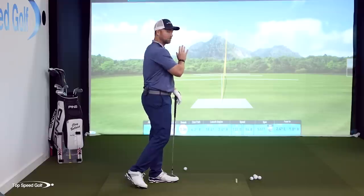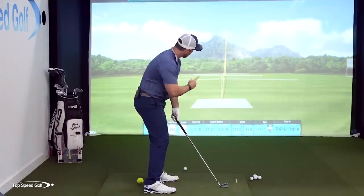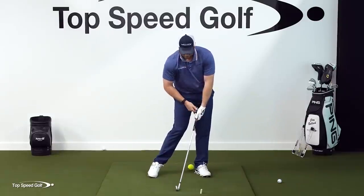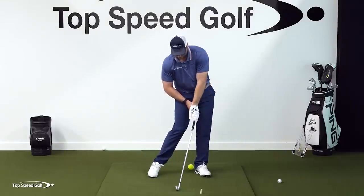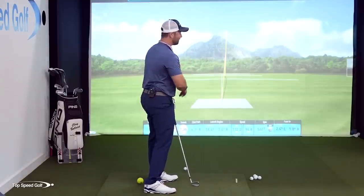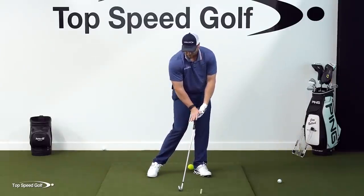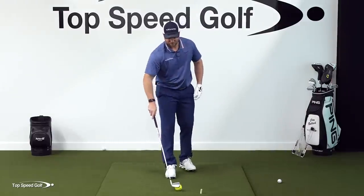Once you've done that and hit some straight shots — if they keep going to the right, go back to impact and turn the hands more this way; get this left hand more on top of the grip, and turn the right hand more underneath. If the ball's going too far left, when you get in that good impact position, turn the left hand more to the left and the right hand more to the left. Really use a grip that allows you to get in good impact position, and then when you swing with that grip, the ball flies nice and straight. Test it out until you find what's most comfortable.